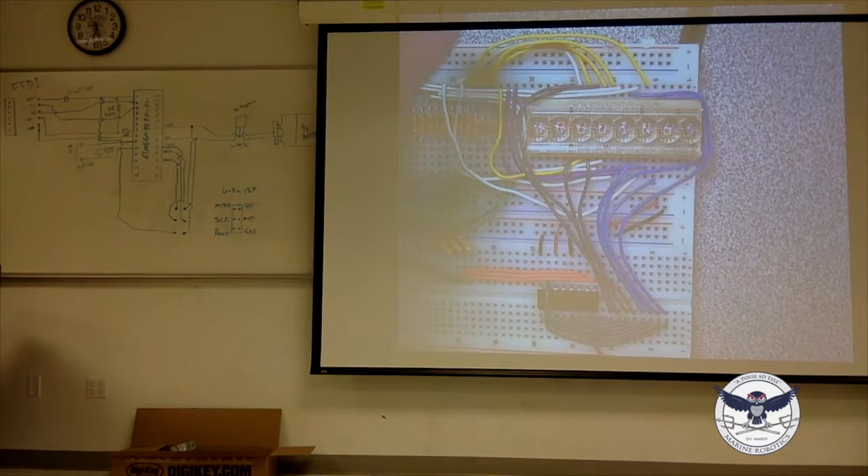So this right here is the type of soldering station you guys are going to be using. It's not the exact one, but it's similar. Inside there's a transformer — I'm guessing a huge capacitor or something — but what it allows you to do is heat up really quickly and get really hot. This one I've set to 800 degrees, and the ones you're going to be working with are also going to be 800 degrees.